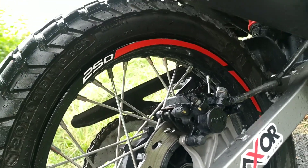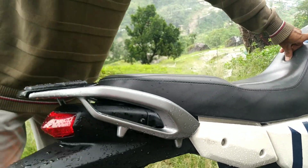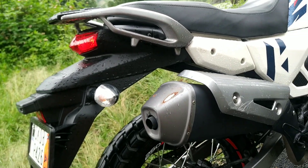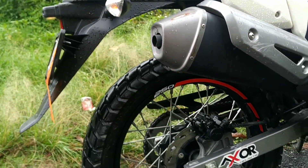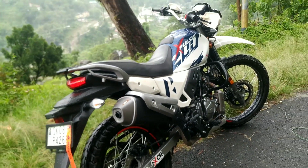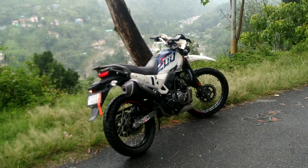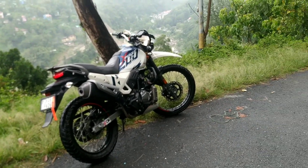It is looking very beautiful on my bike. It is matching - it is red color and it matches well. As you can see, it is looking very beautiful. What is the next modification of my bike? I will update that in the next video. Check this out - it is looking very beautiful!